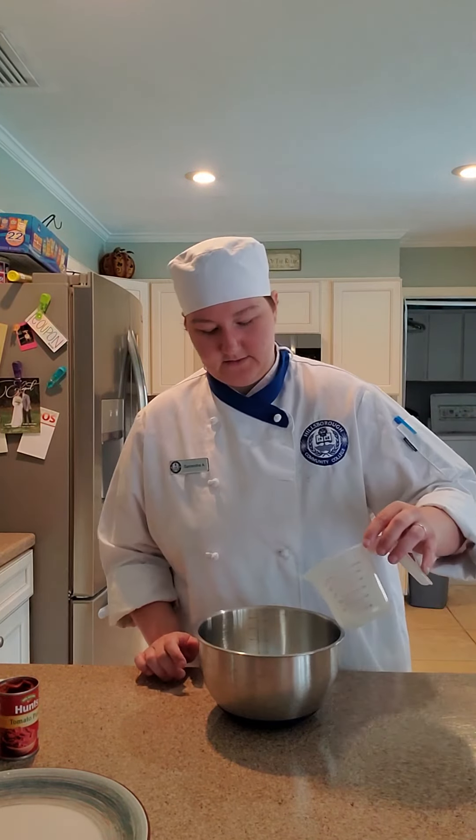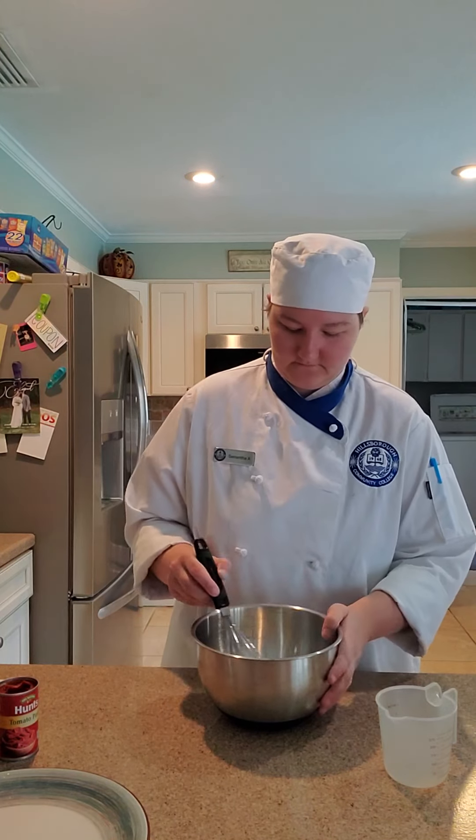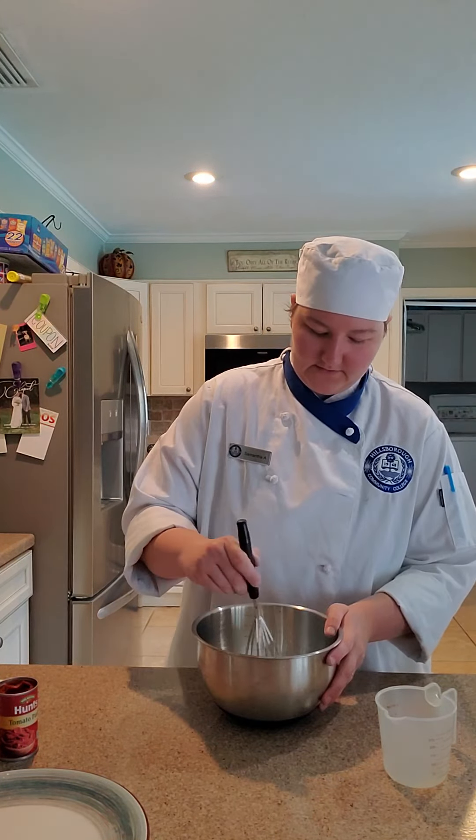I have the gelatin mix in this bowl. Now I've got the cold water, and I'm just going to give it a light mix.